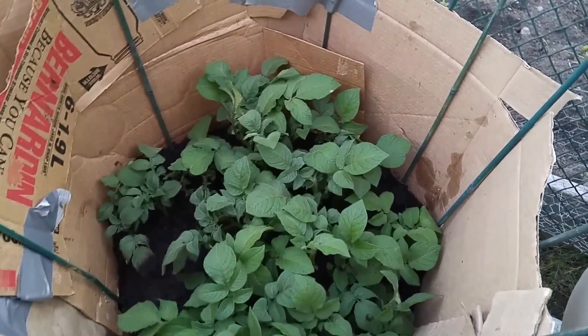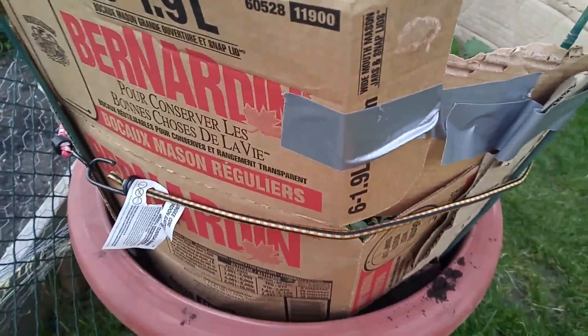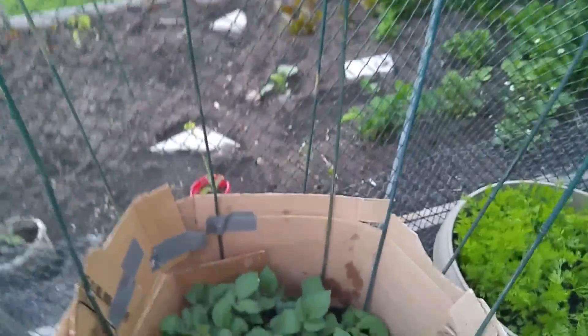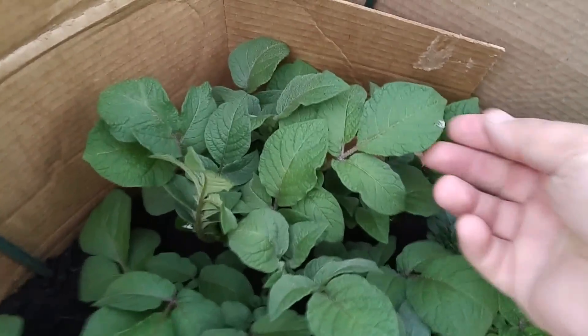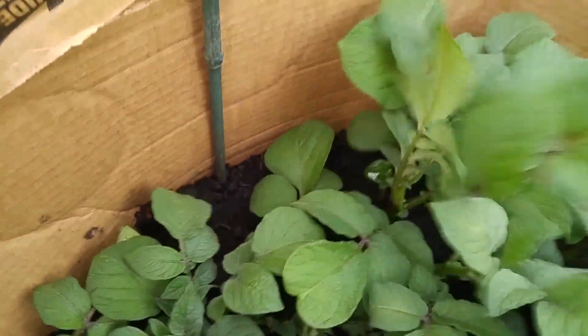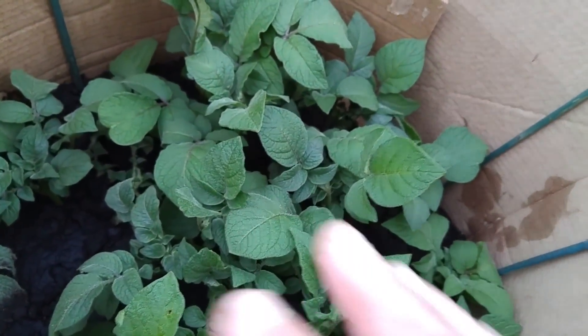It's Rob from the potato garden — these are the Red Chieftains that I spoke so highly about. They're doing really well, coming right up. I've got the cardboard lined up as you can see, with little poles there to give me a guide. Over here I've used a bungee cord and duct tape — all means necessary — and that's the outfit I have for the Red Chieftains. We're gonna keep an eye on them, they've been growing quite well. Right now I'm looking for potato bugs — I see some kind of spitty thing here, I don't know what that is, but I'm keeping an eye out. I've been watching YouTube videos on how to control it — it's very easy, and in a container like this it would be even easier.